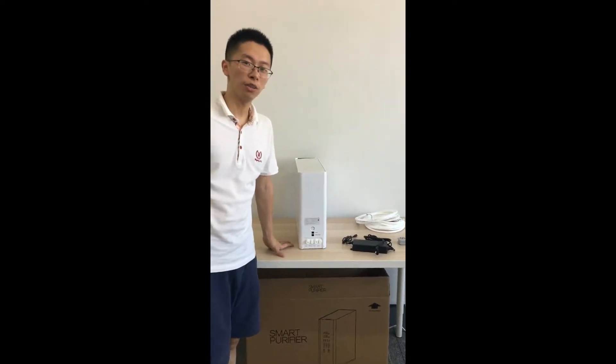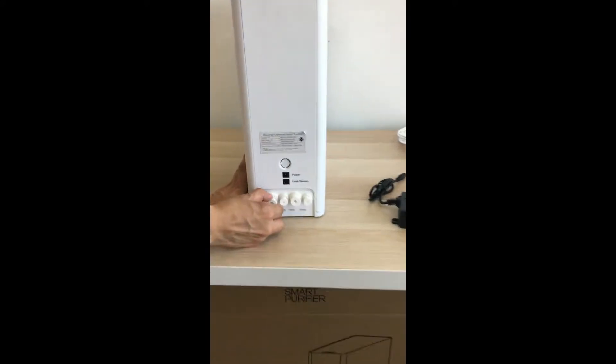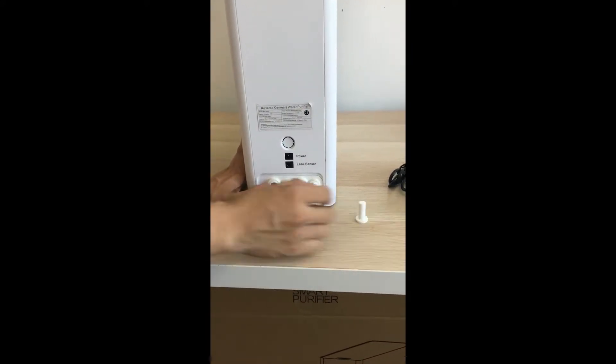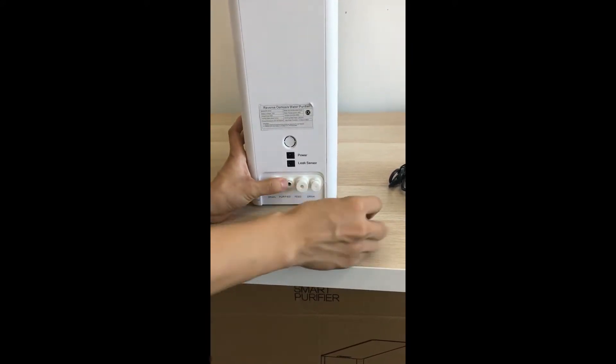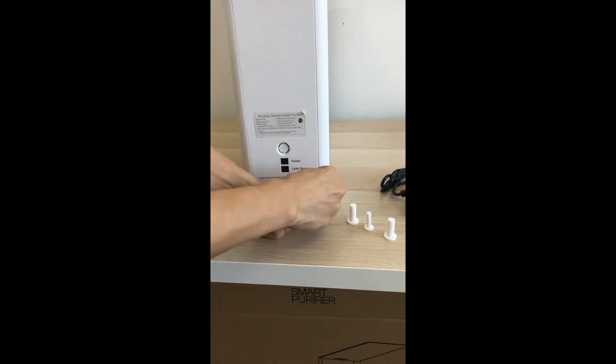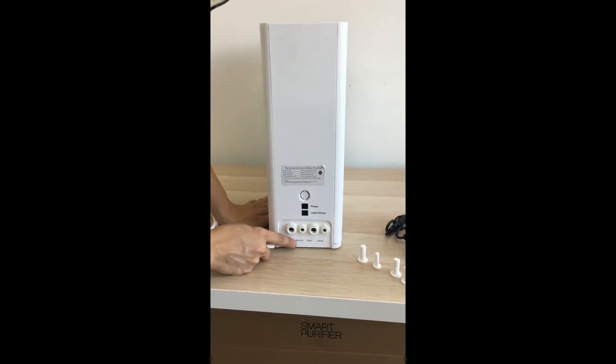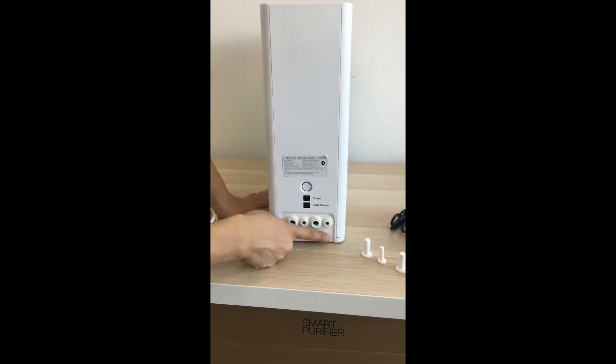Now let's introduce how to install the machine. First, take off the cap. It has two outlets: purified water and drinking water.